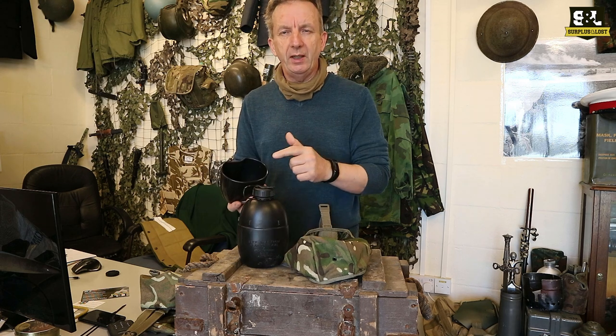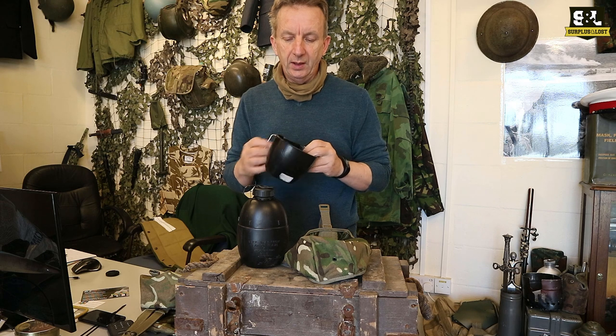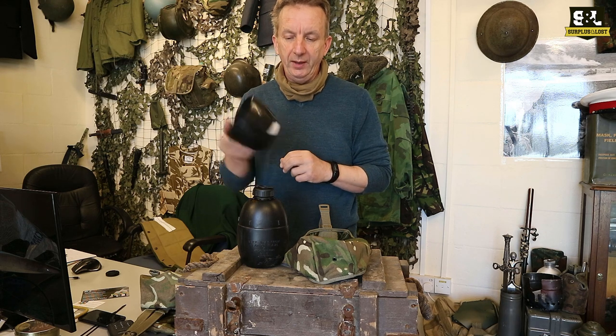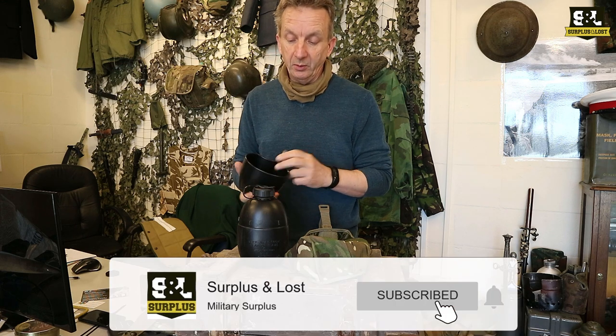Now they are both plastic. We do sell a range of stainless steel metal cups if you want to swap those over. Obviously you're not going to do any cooking or heating with that — you can't put it on a burner because it's plastic. But if you want a metal one, we do stock those as well.